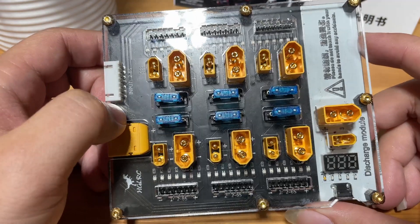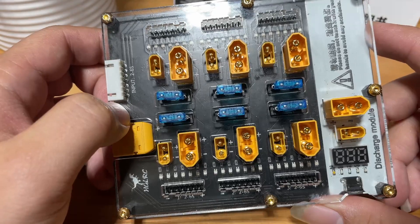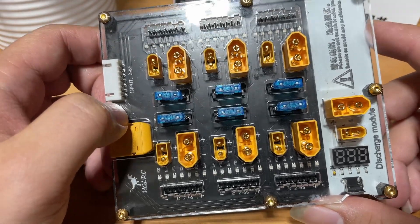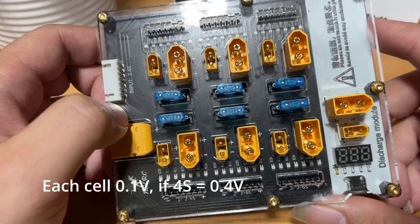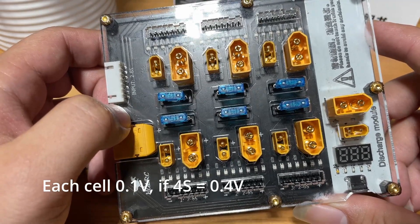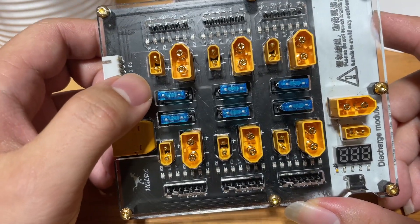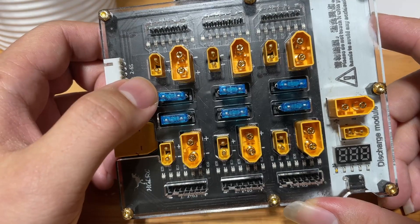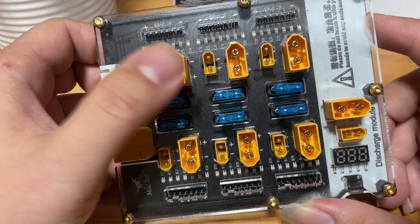This charging board is capable of charging 2S to 6S batteries at the same time. You should only charge batteries that are the same type, have the same cell count, and the current voltage difference between batteries should not be more than 0.1 volt per cell. This smart parallel charging board also comes with some built-in safety features — it has a standalone replaceable 15-amp fuse for each individual port.